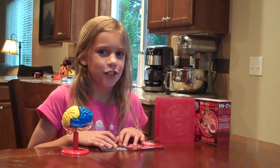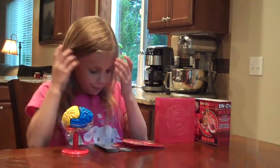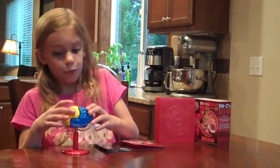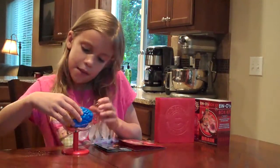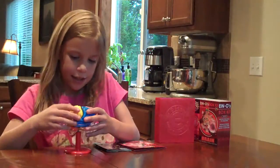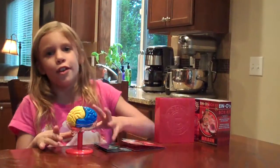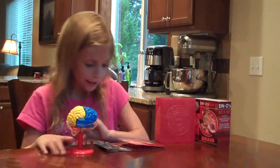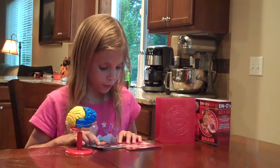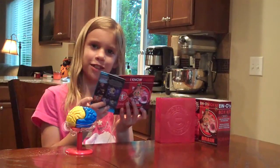Hi, I'm Emma and I'm 8 years old and this is the iKnow Box Kit. There's a brain in this kit and you put all these pieces together, and it's kind of hard to make because they don't have like connect things. And there's a guide and a little funny book kind of.